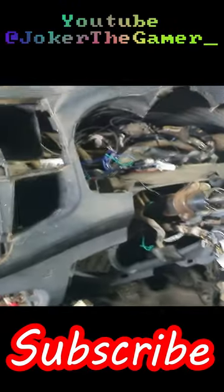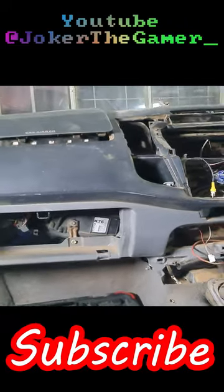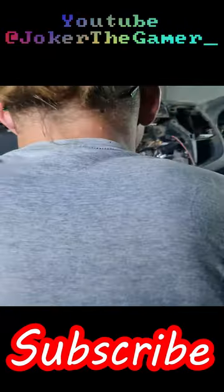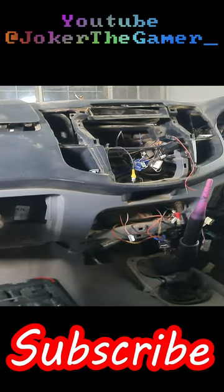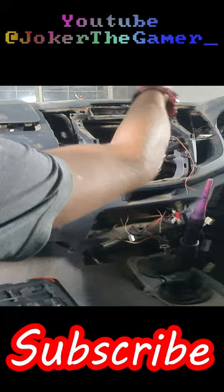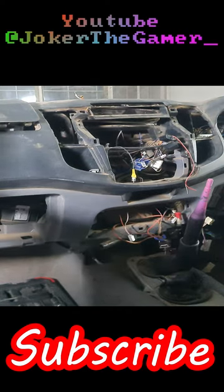Good evening ladies and gentlemen, today we will be continuing our long journey of removing this dear deluxe. Last time I was removing the cables, and as you can see, all the clusters and everything has been removed. Now it's just a matter of removing all the screws.